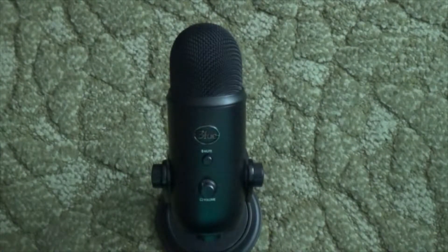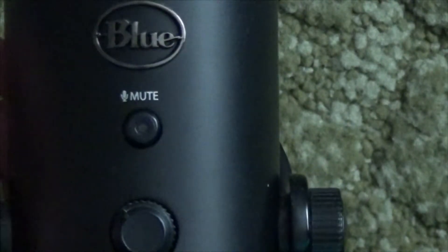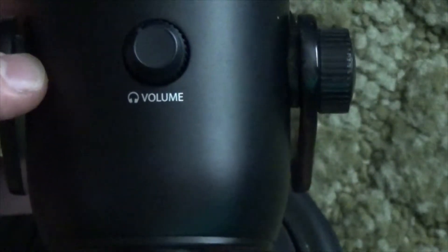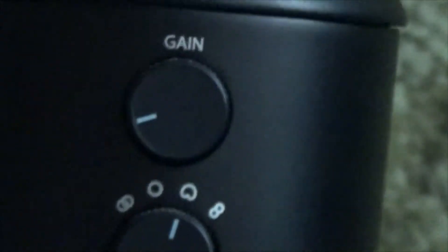It seems quite large, but it's mostly meant to sit on a desk. It has a couple of things on the front — the Blue logo marks the front. It has a mute button to stop it from picking up sounds. Below that is the volume knob if you're using headphones; it does not adjust the microphone level. The gain knob adjusts the gain — that's why they call it the gain.